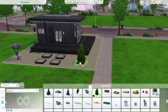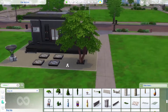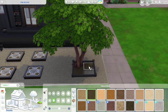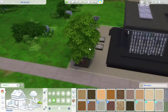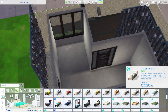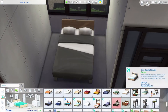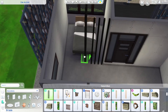I put down a dew collector, which helps with your water utility bills — you can sell excess water or use it toward your lot's usage. The same goes for solar panels, which I've already put on the roof. That's a nice feature of Eco Lifestyle: you can make your house more self-sustainable, save money on bills, and sell your excess energy and water.